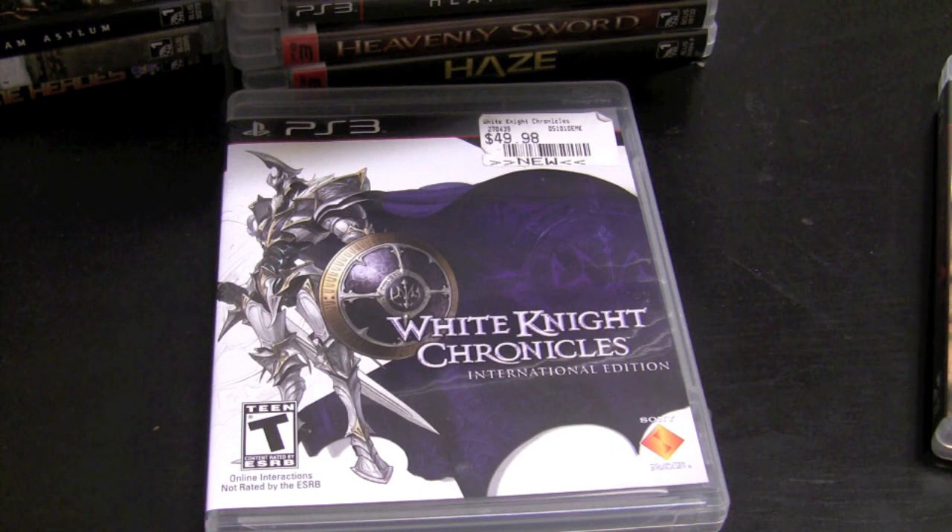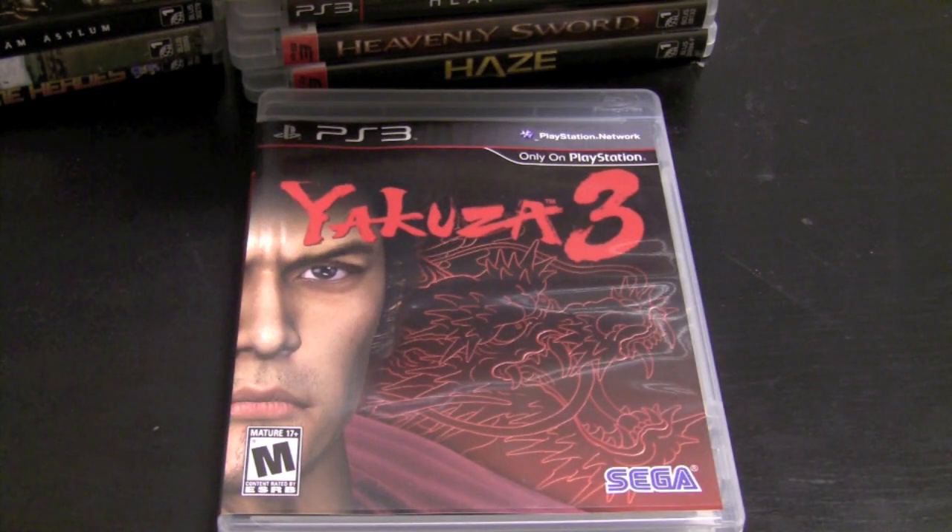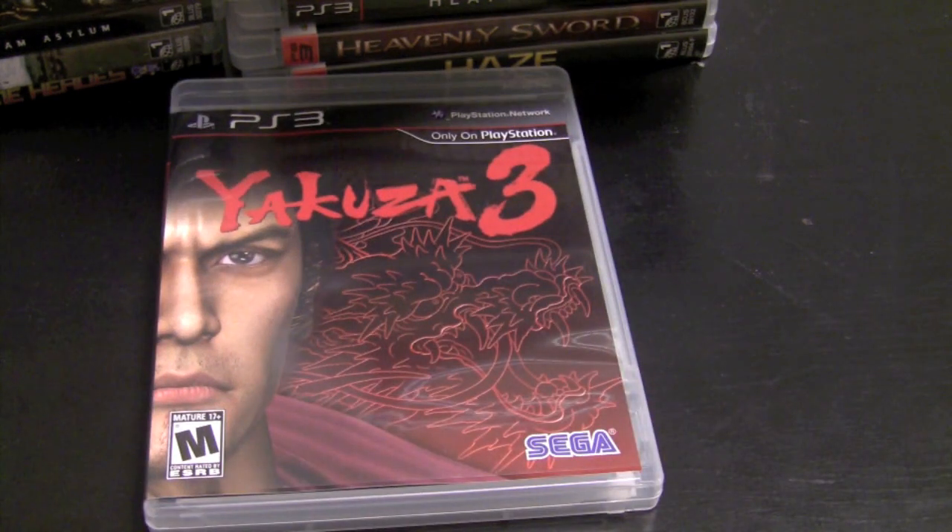White Knight Chronicles — I got it for Christmas and haven't played it yet, but I really want to get around to it. I've heard great things about it; Level 5 is awesome and there's a sequel coming out, so I have to prepare myself before that arrives. The last game is Yakuza 3 — I haven't even completed it, but from what I've played it's awesome. This is the next game I'm going to play because Yakuza 4 is coming out in March, right around the corner.